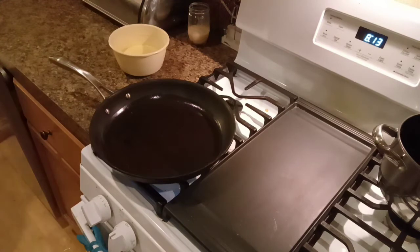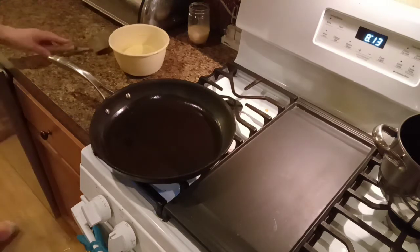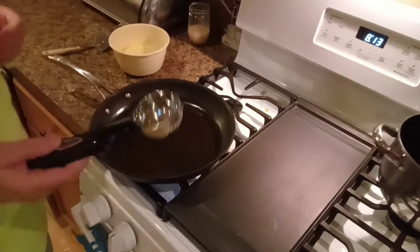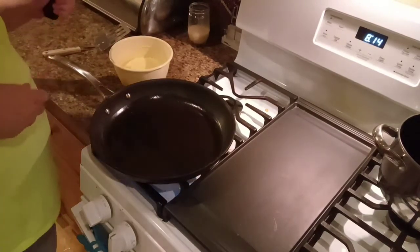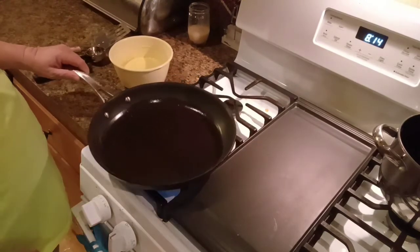I've got to find a spatula. I know I've got one. That ain't the one I want. There's the one I want. I'm going to grab an ice cream scoop. Use an ice cream scoop when you're frying your cornbread — you get the perfect size every time. And as soon as this heats up, we're going to get these on to frying.